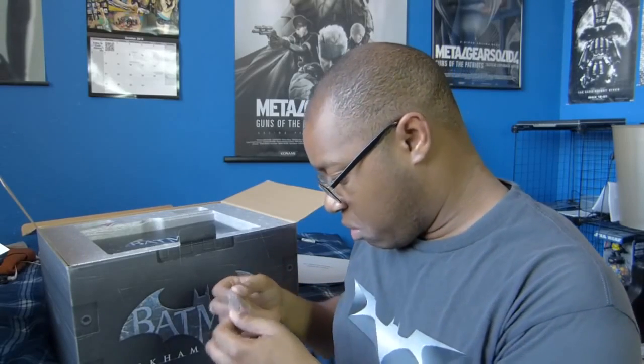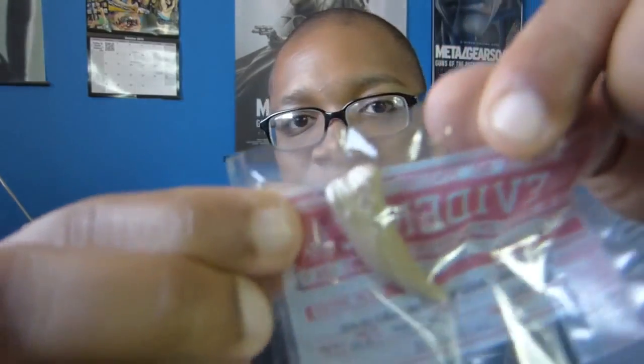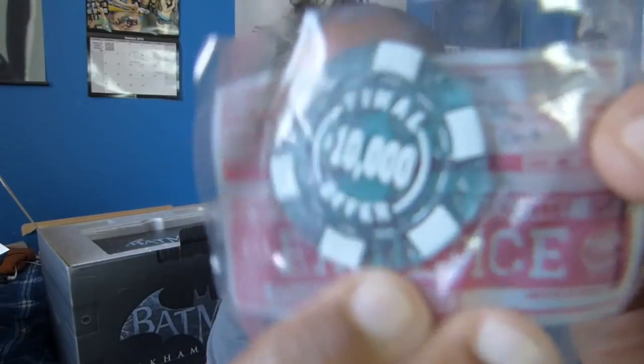What the heck? I got a little evidence bag, and it looks like I got a tooth. I know it's hard to see, but it looks like a tooth from — it says 'possibly missing person.' It looks like this was located on the Dixie Docks. We also got a casino chip, and it's evidence — looks like it was found at the Lacey Towers penthouse. It says 'final offer, $10,000,' if I can get it focused.